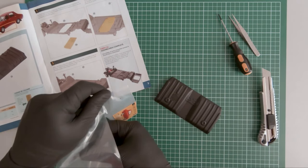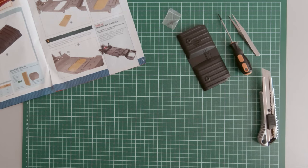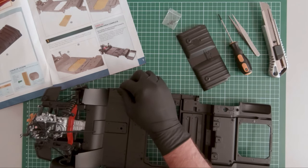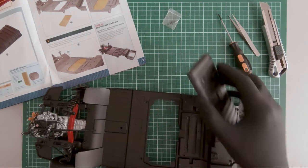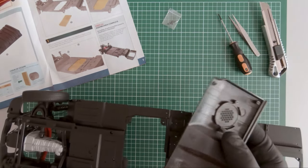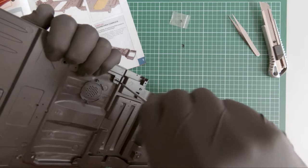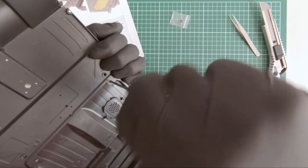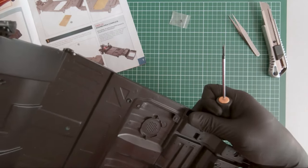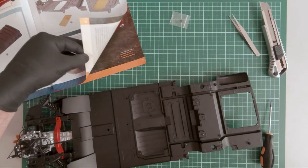So here we have a plastic cover, some screws, and of course we need the component that we previously made — this is where we left off. This cover will be mounted on the base of the chassis. Okay, so this is it for magazine 14.